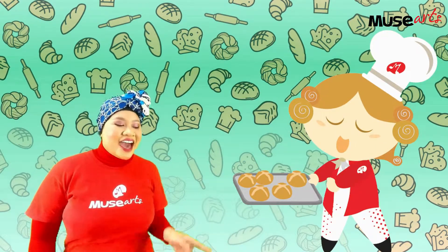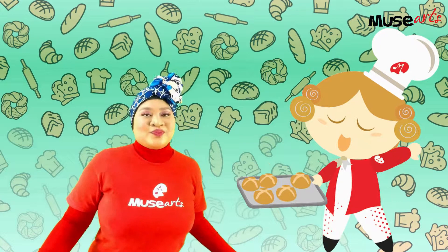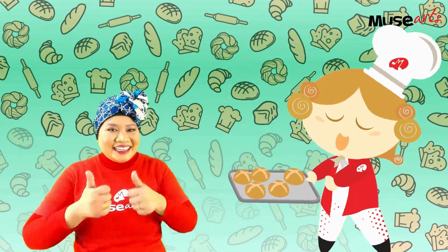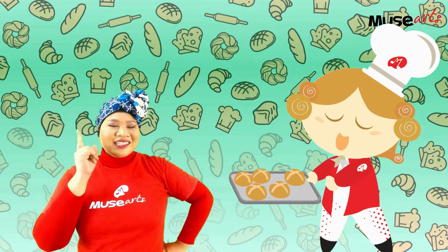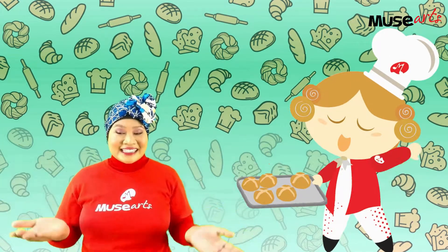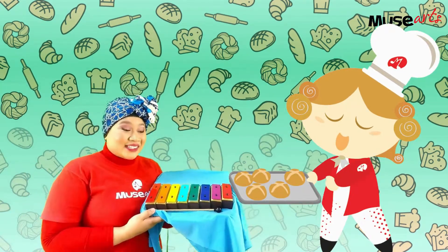Wow, Musee, are those hot cross buns? Mmm, this smells so yummy! Hey, this reminds me of the song Hot Cross Buns, and I can play it on the resonator bells too.